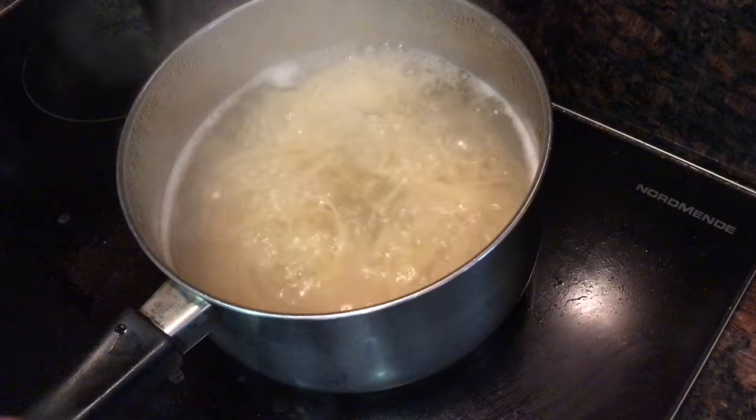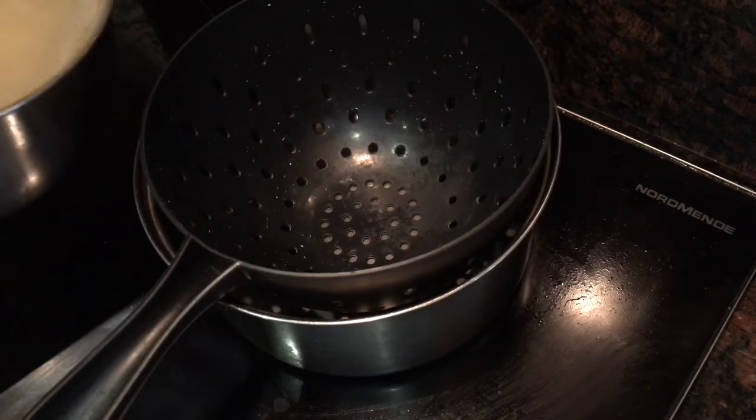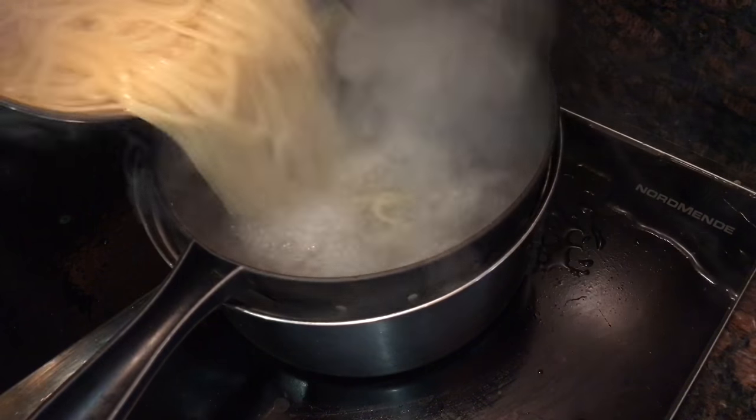When the pasta is cooked, go ahead and strain it, but make sure you keep the pasta water to loosen the sauce. Do this by taking another saucepan, lining it with a colander and pouring the pasta into it — that'll save all the pasta water.